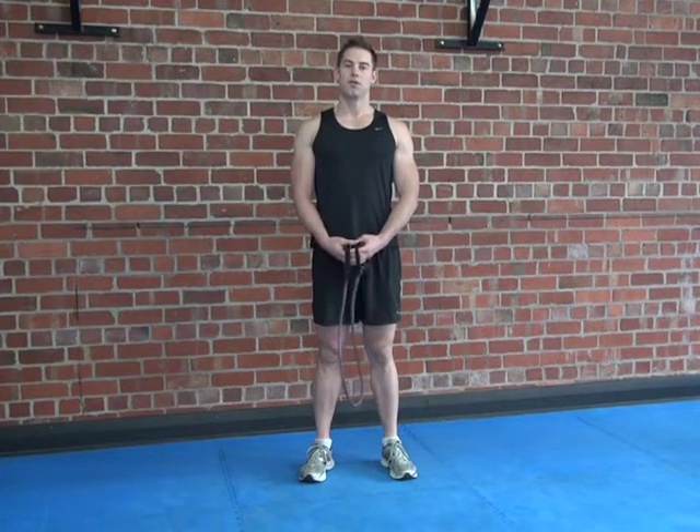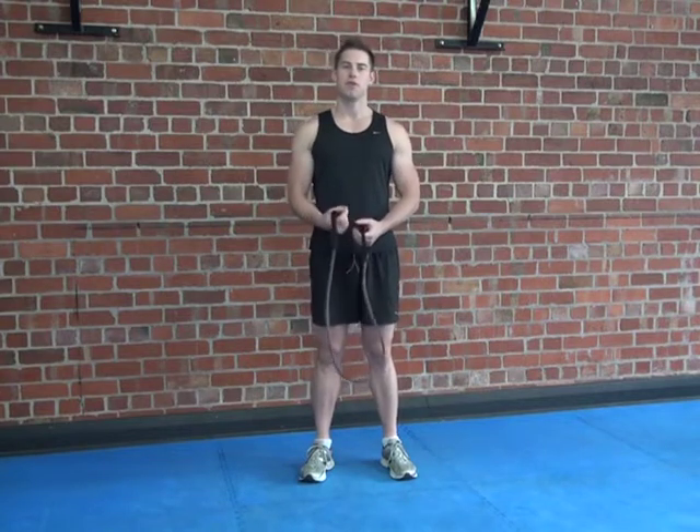Now we're doing the banded bicep curl isometric at home. Stand in the middle of a resistance band. One arm is going to be bent to 90 degrees and staying still, while the other arm does bicep curls. After completing your reps, swap sides and do the same.